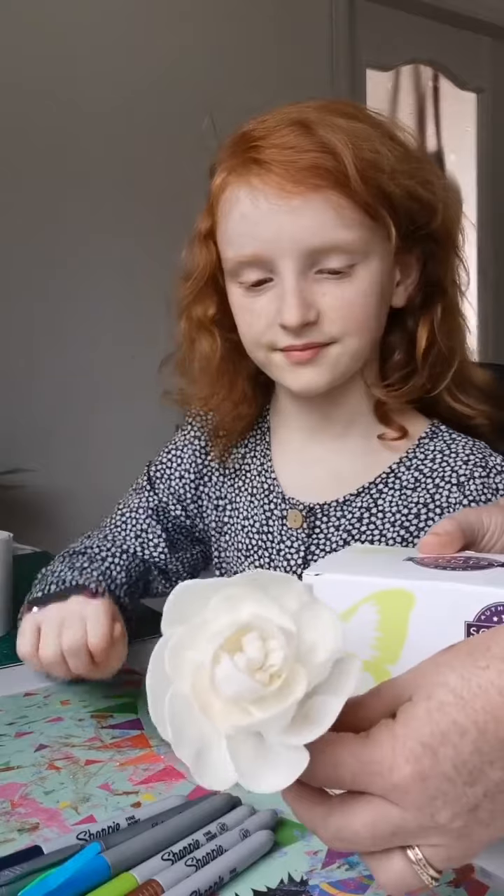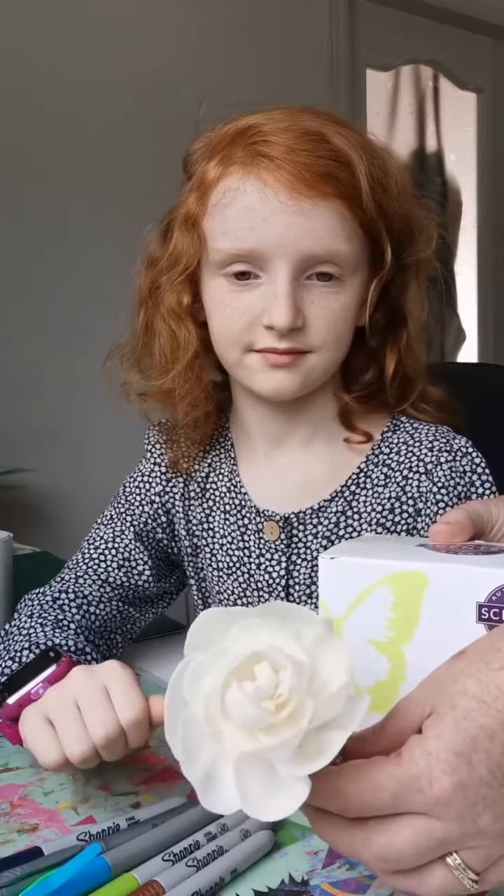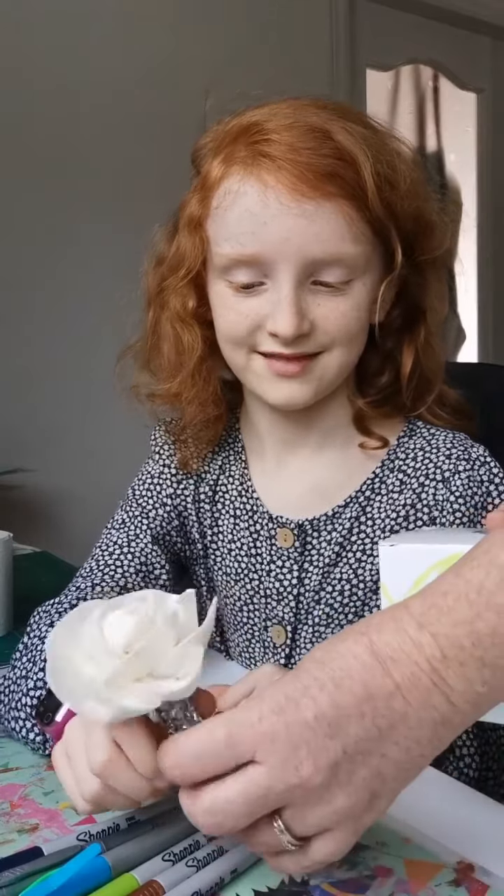Thea is going to be coloring a fragrance flower from Sensi. These gorgeous solar wood flowers are all over the internet — they soak up the Sensi oil and can actually blossom. Thea is going to show you how just using some simple felt pens can make something beautiful. Here's your flower, and here's all your colors.